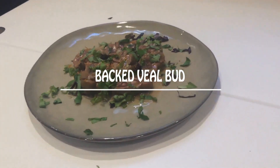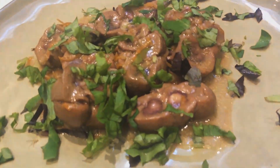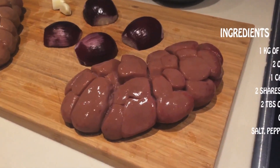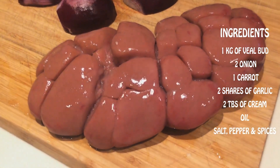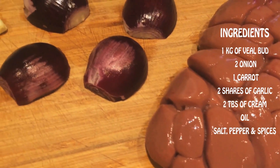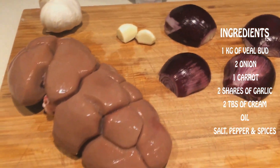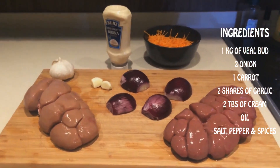Baked Wheelbutt. For this dish we need 1 kg of wheelbutt, 2 onions, 1 carrot, 2 shares of garlic, 2 tablespoons of mayonnaise sauce, oil, salt, pepper and spices.